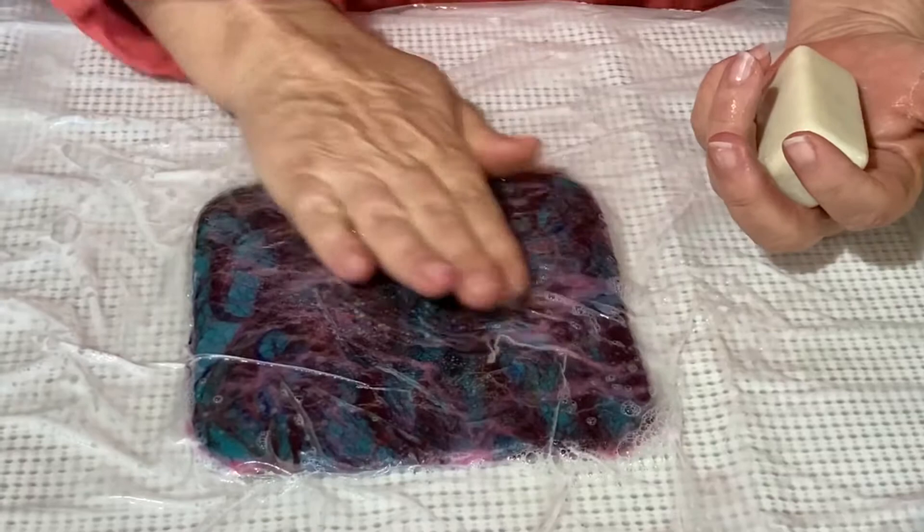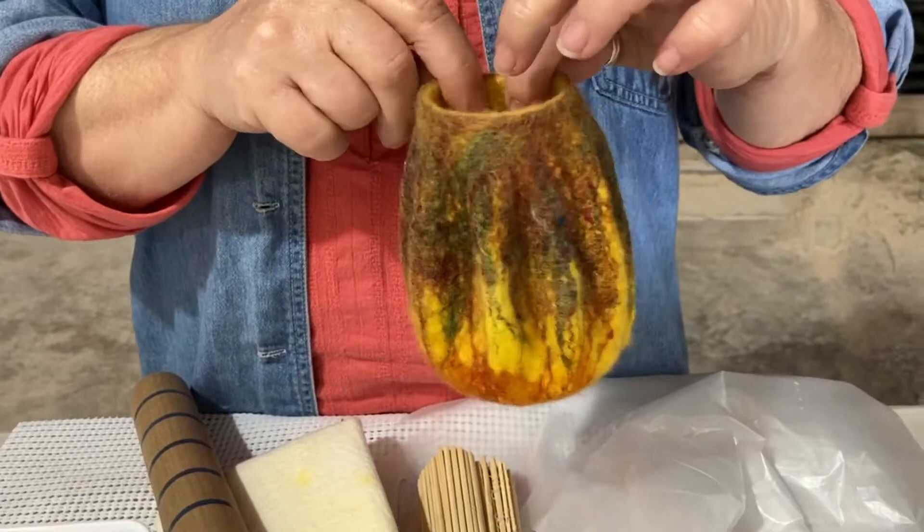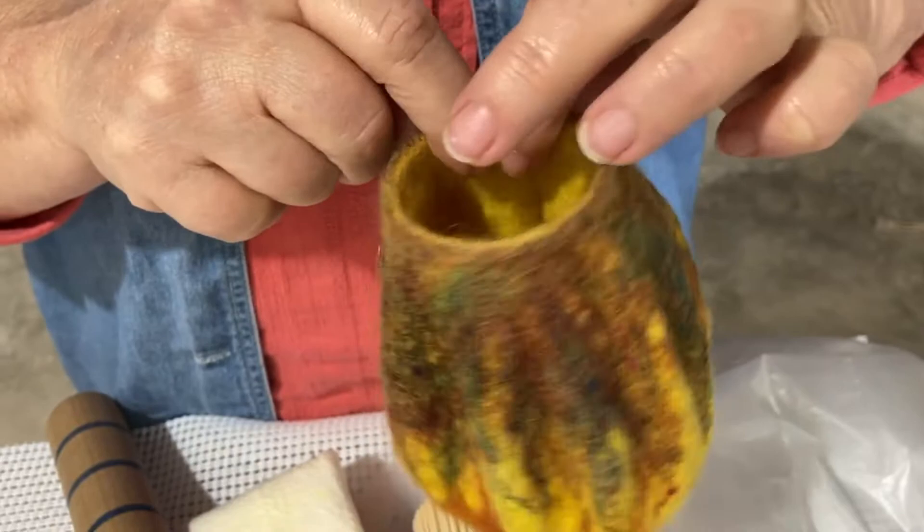This is a wet felted bowl. I taught a class yesterday and so this was my sample that I worked on. It is currently still drying and so I'm shaping it as it goes. When you're working with wool making vessels and such, it's very similar to working with clay.